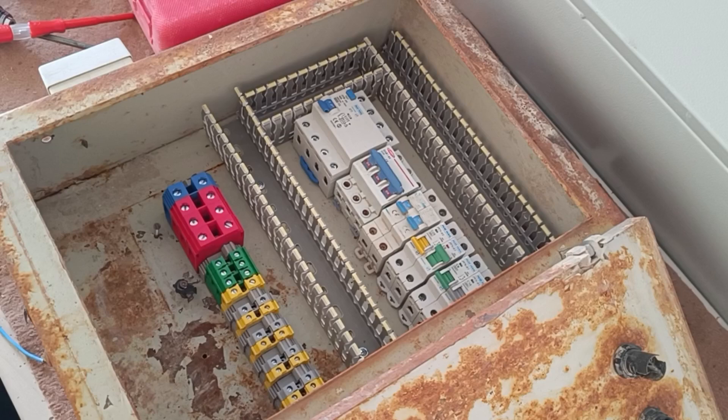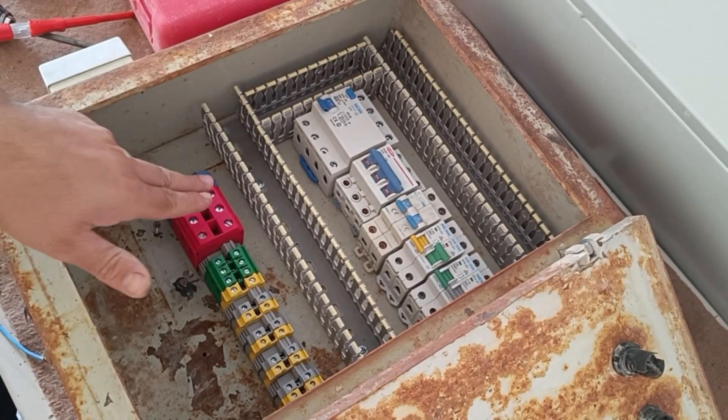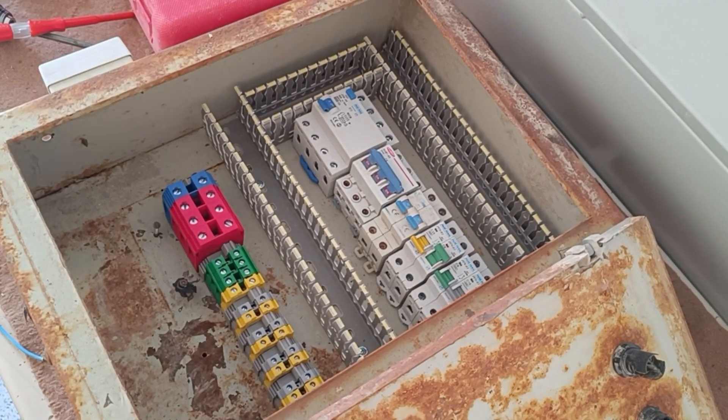The installation of equipment is finished. Now we start the wiring. First, we connect the three phases and neutral wire from the input terminals to the input of the RCCB switch.